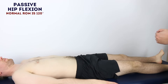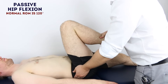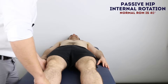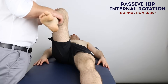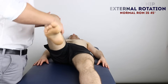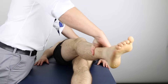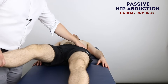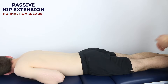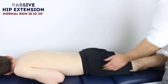Okay James, I'm now going to move your legs for you. Just stay as relaxed as possible. Okay, I'm just going to lift your leg up James, just stay as relaxed as possible. Same on the other side.